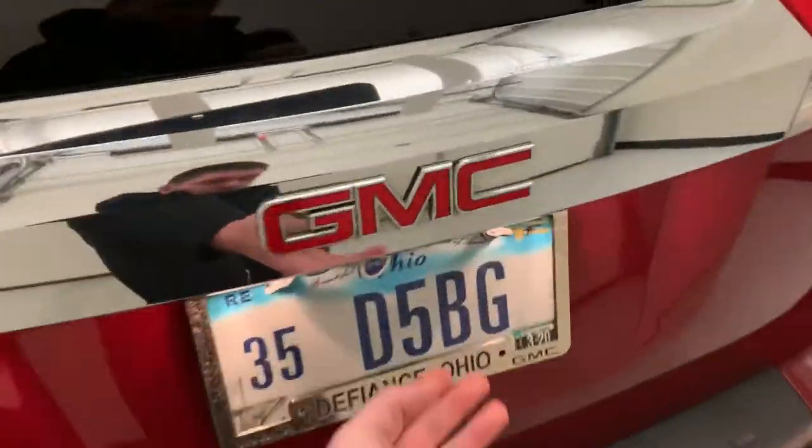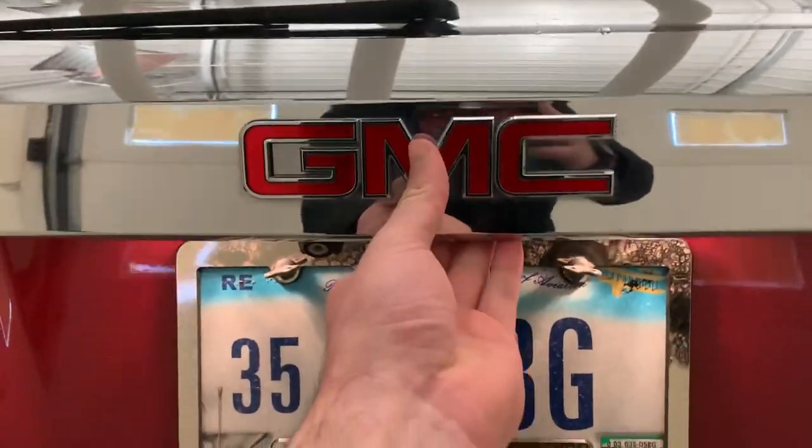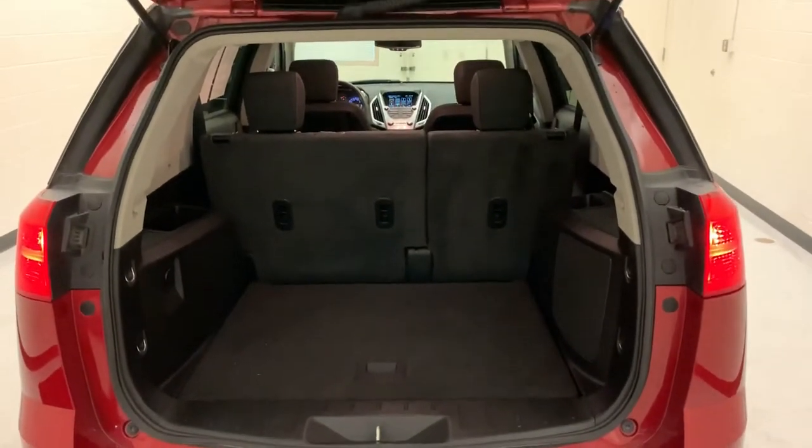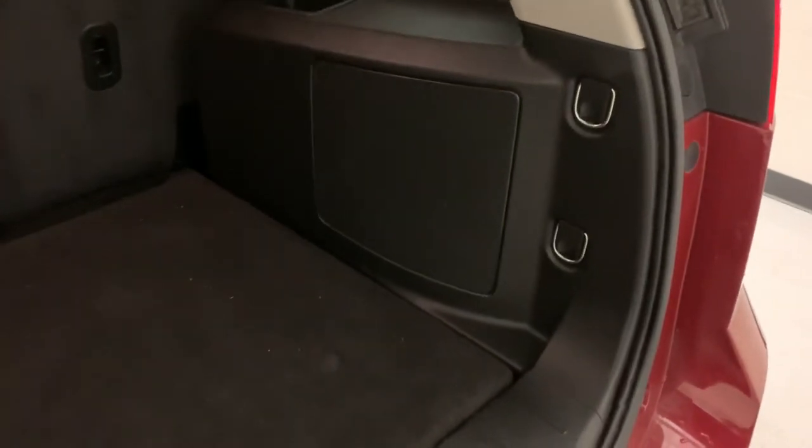Take a look at the trunk — there's a lot of room back there too. The button to release it is right under here. All that room in the back, and they do have a small subwoofer in the back as part of that Pioneer audio upgrade.